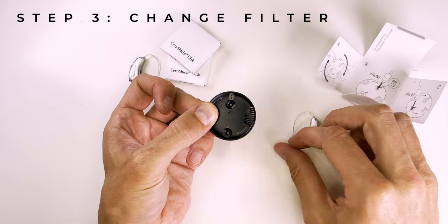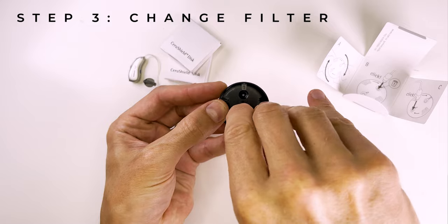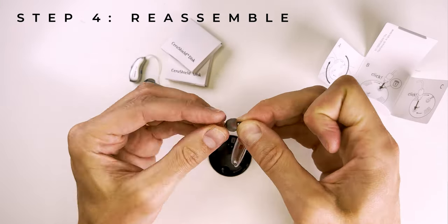Once it's done, repeat exactly the same action in window number two to pick up the replacement wax filter. And again, you'll notice it goes from having a filter in the case to being completely empty. Once this is done, pick up your rubber dome and reattach it to the end of your hearing aid.